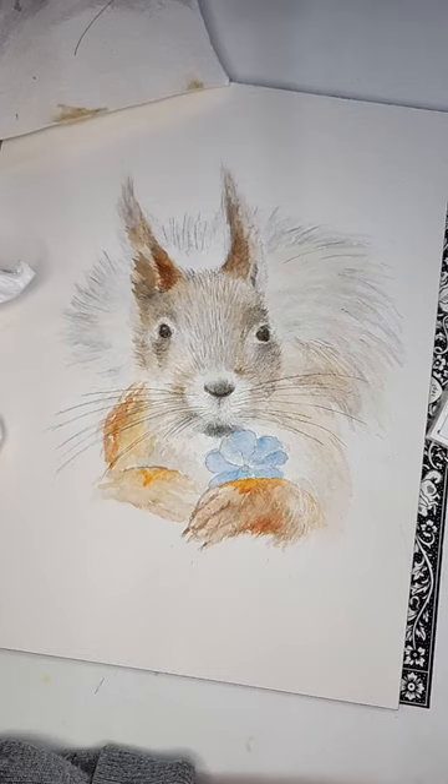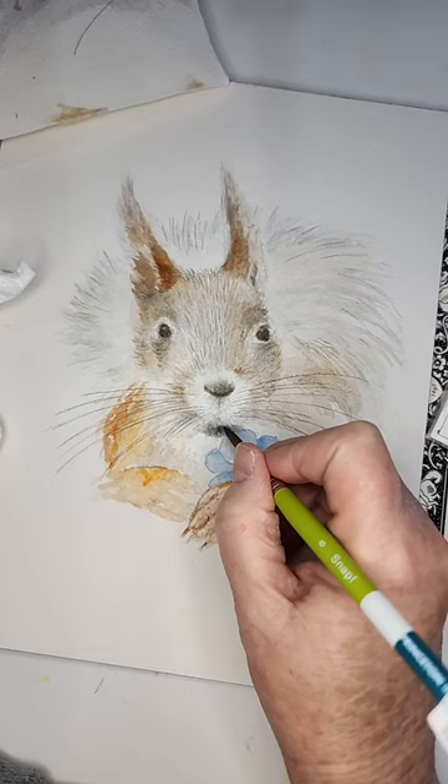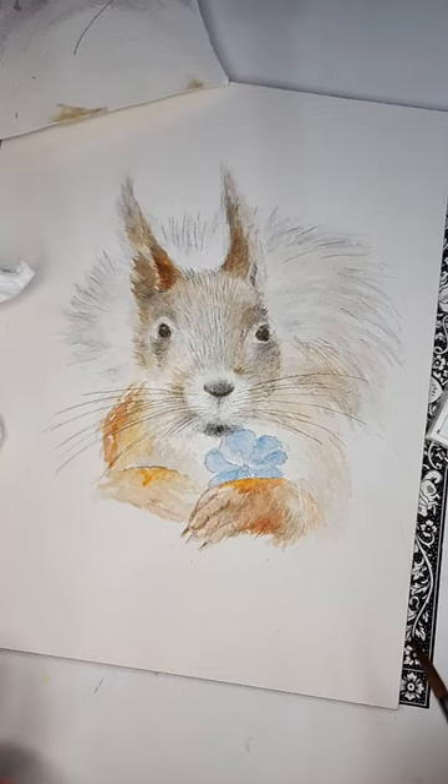This is Payne's gray and burnt sienna — we'll see how it goes. I'm going to put just a wee bit here, but not a whole lot.